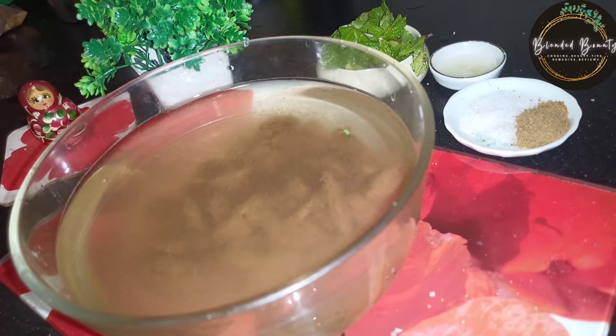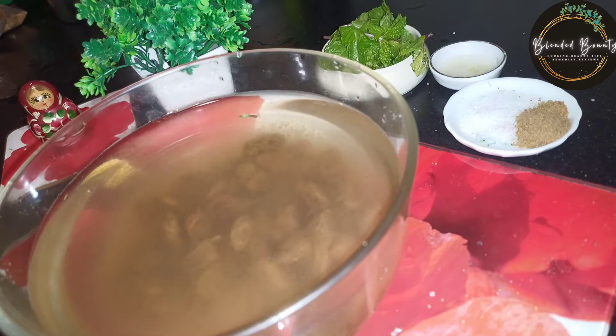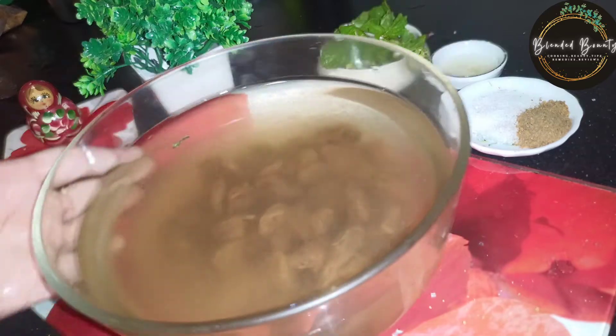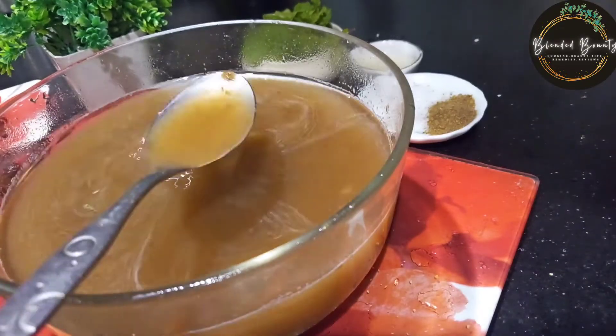I will soak it in a little bit so that the water can be mixed up. After the soak, we will remove it from the oil. I have removed the oil.